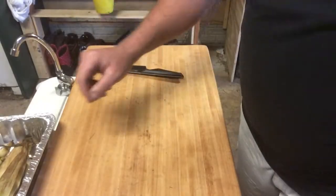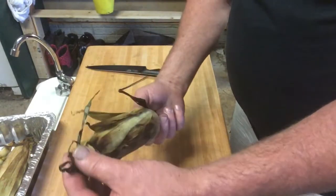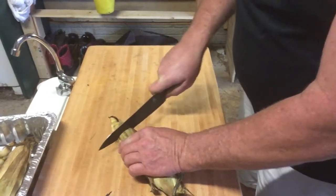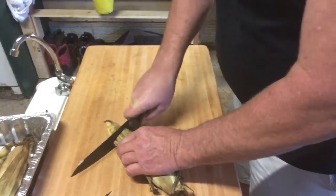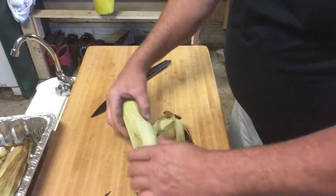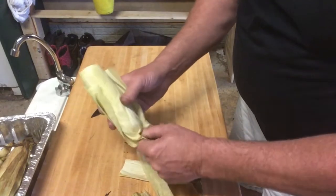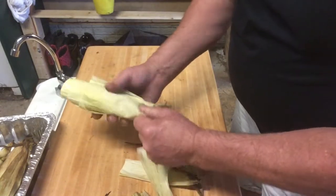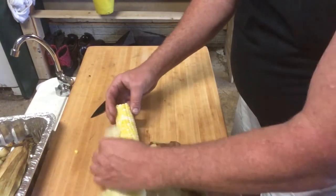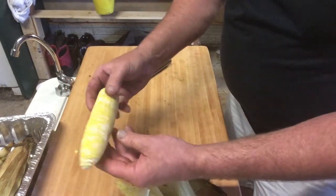All right, guys, let's show you just how easy this is. We're going to take our ear of corn — you can see the silk sitting out of the end. We're going to find about three-quarter inch in and cut that off. A little of the husk will come off, that's fine. Now, at the small end, start squeezing and wiggle it back and forth, and what you're going to come out with is an ear of corn with very little silk on it.